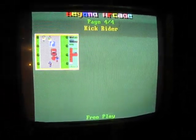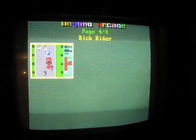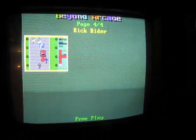And the final game is Kick Rider. Really? Kick Rider? That's your 19th game?